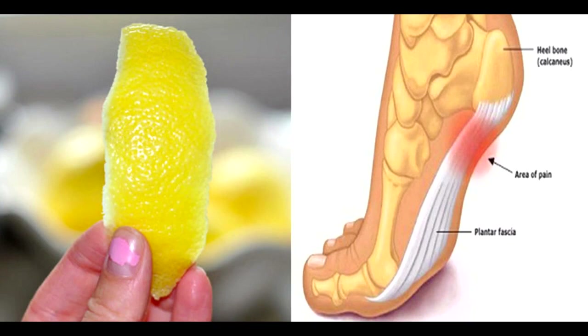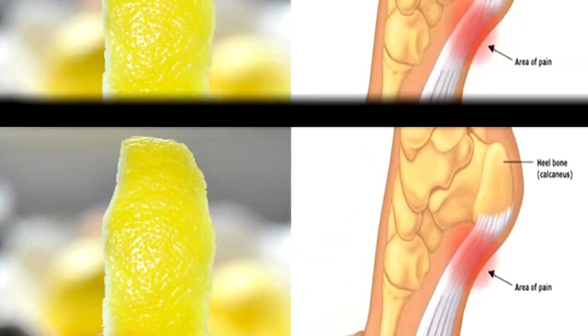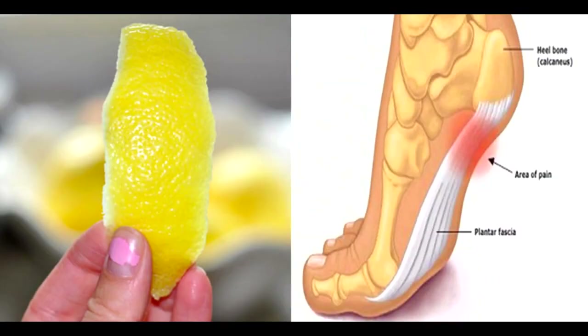Method 2: Lemon peel with olive oil. Things you need: lemon peel from 3 lemons, olive oil, and a half-full glass jar. Process: Take the peel of 3 lemons and put it in a glass jar. Now fill the jar with extra virgin olive oil. Close the jar with its lid and allow the mixture to sit for 2 weeks. Now, rub the oil on the affected area and wrap it with gauze. Allow it to remain overnight.